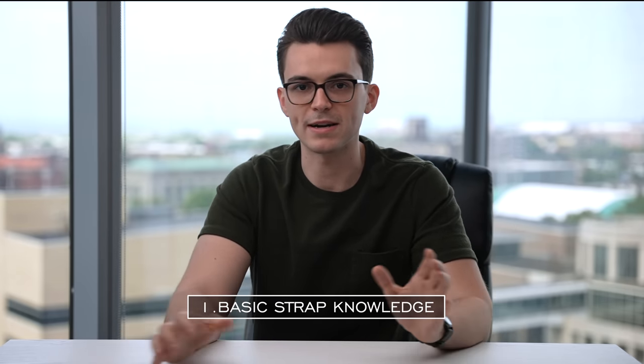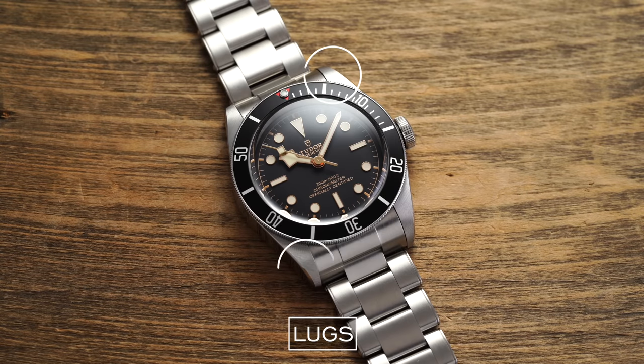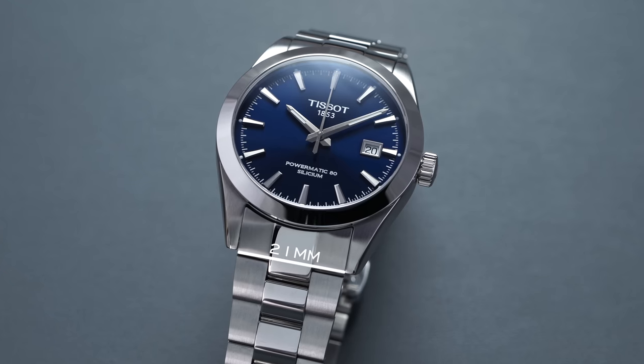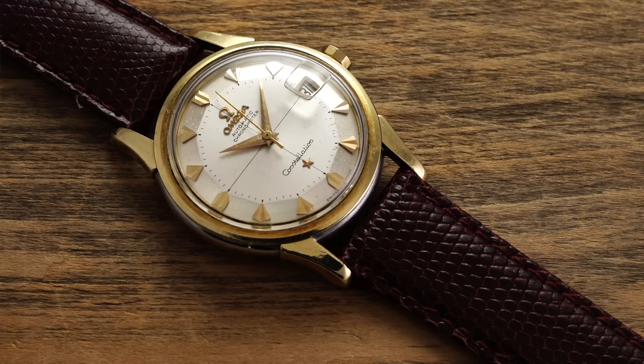Before getting into the different types of straps, it's important to cover general terminology. First, lugs — these are the protruding ends on both the top and bottom of the watch case used to attach a strap or bracelet. The distance between those two lugs is known as lug width, most commonly between 16 and 24 millimeters, typically even-numbered, though many brands still use odd-numbered lug widths. This is imperative to know when swapping straps.